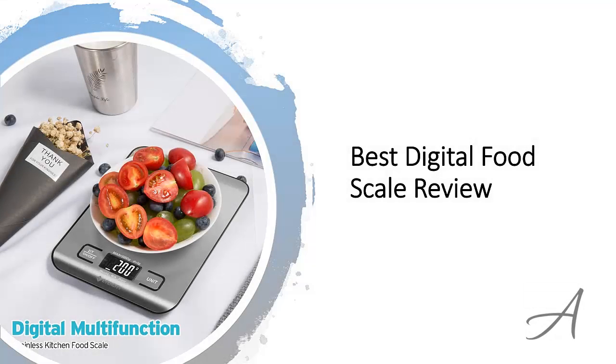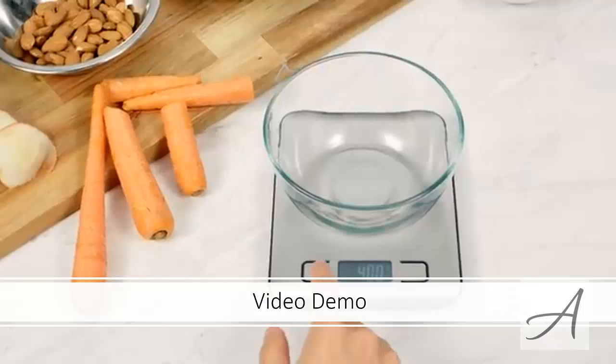In this video, we'll share with you one of the most popular food weighing machines in the market that have been used by thousands of people who have given their stamp of approval, and share with you some of the features of this kitchen food scale that makes it so popular. Also in this video, you get to see a quick demo clip of how easy it is to use this food scale.